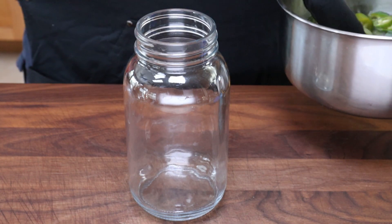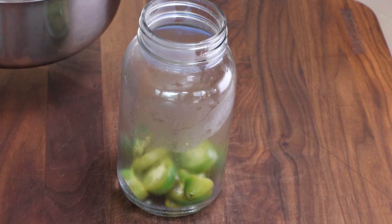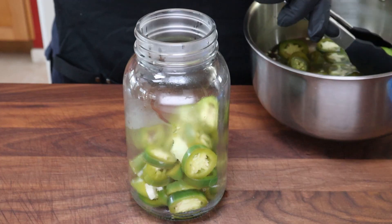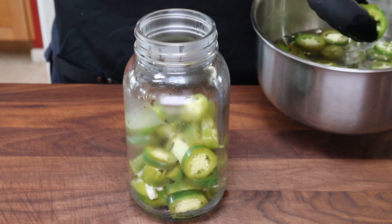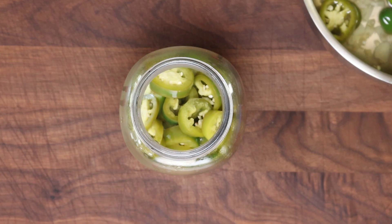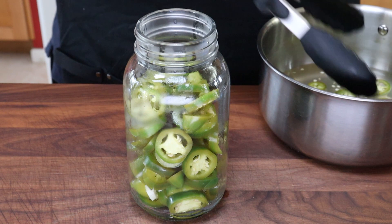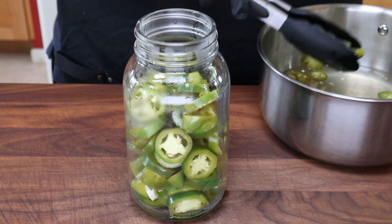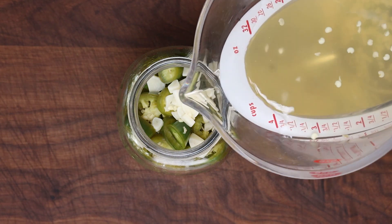Now I'm going to start adding my jalapeños here first. I think we should be able to fit everybody in here — it's a pretty big jar. I know some people like to pickle the whole jalapeños, but I don't really care for that. I prefer the rounds. You could also use this method for other peppers: habaneros, serranos, shishito peppers. When I get down to the end, I'm going to use a slotted spoon to get the garlic pieces, then pour that brining solution from the pot over our jalapeños and garlic.